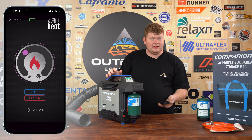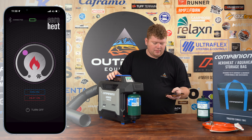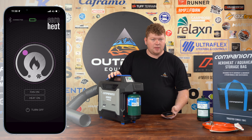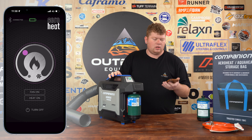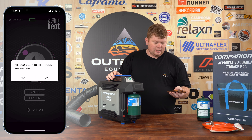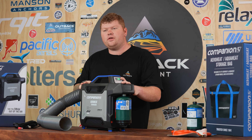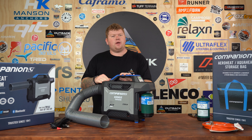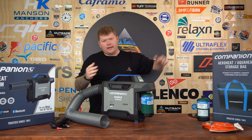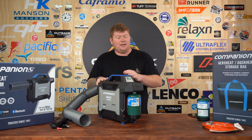A big tip: if you're sitting in your tent and you want to turn the heat off because it's getting too hot, but in the middle of the night you also want to be able to turn it back on — simply turn the heat off and then the fan off, and the unit will go into standby mode. At any point during the night you can grab your phone and turn the heater back on to get more temp into your tent. However, if you power it off completely from the app, you won't be able to turn it back on remotely — you'll have to physically get out of the tent and press the button. The team at Companion know what it's like camping in cold conditions, so they've set up the app to make it as easy as possible to stay warm.